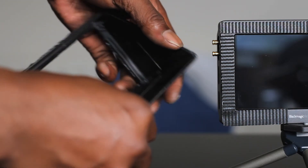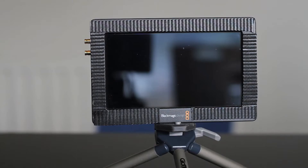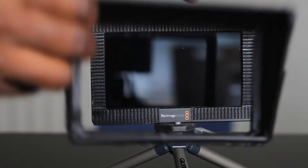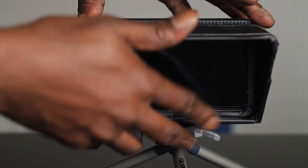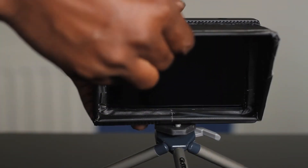Hey people of the internet, here's how to make a cheap and very light sun hood for the VideoSys 5 inch. There are already hoods out there, but some add a lot of weight to the already heavy monitor.